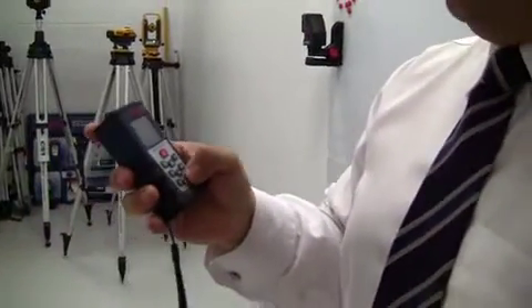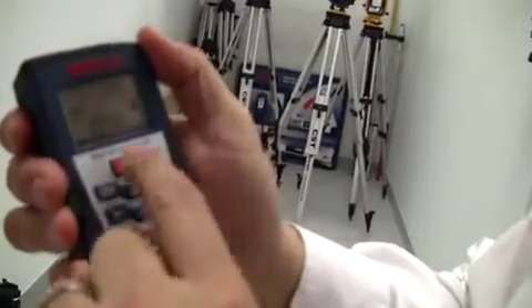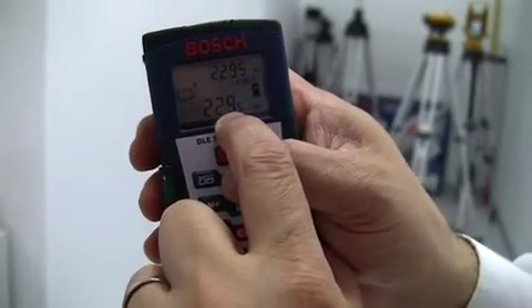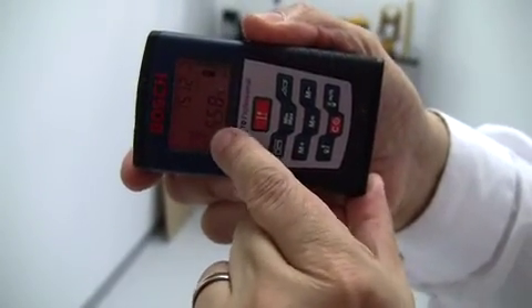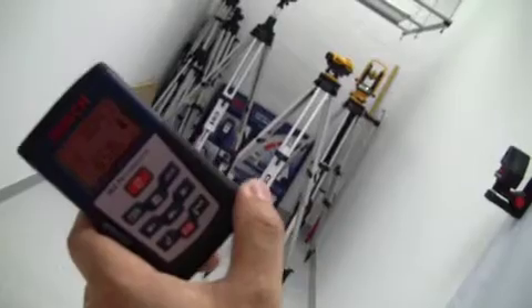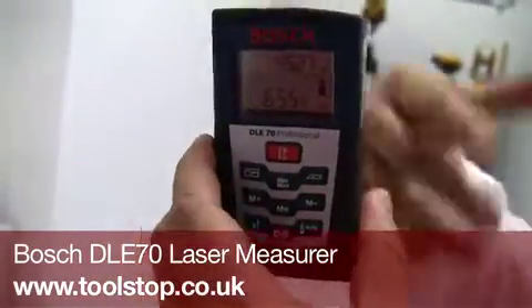The next function I'd like to show you is if you're working in a building and you want to work out all the surface areas of a room — or several rooms. There's a function which allows you to take just one measurement at a time. First, I press this button and it takes the height of the room — I've got 2.29 metres. For every room I now go into, I turn the device, take a measurement, and it works out the surface area — 15.12 square metres here. I go to the next wall, take the next measurement — it's now 30.24 — and it's constantly calculating the cumulative measurement in the top square here. And that's the DLE70.